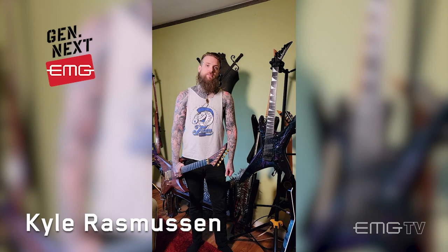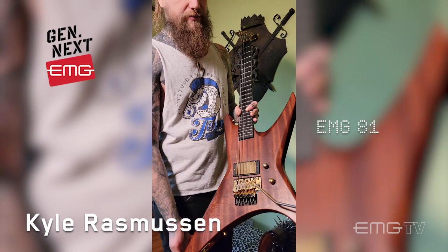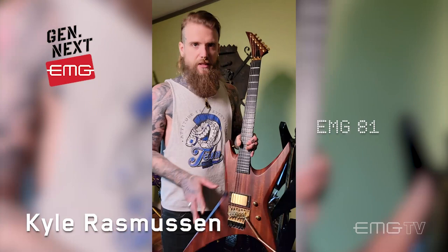First things first, one of my absolute favorites — I believe my second favorite from my whole collection. This is a custom shop Jackson Warrior, master built by Mike Shannon himself. I plugged in a classic 81 but in that brushed gold finish. I thought it would work really well with the whole vintage, antique, Indiana Jones vibe this guitar has, which I like a lot.